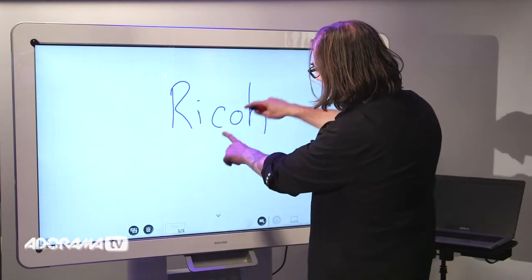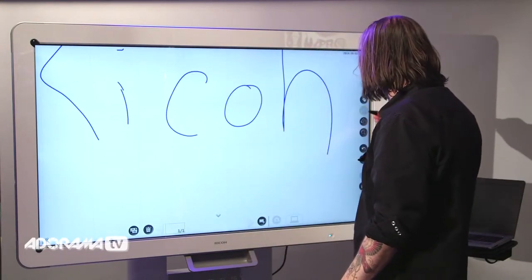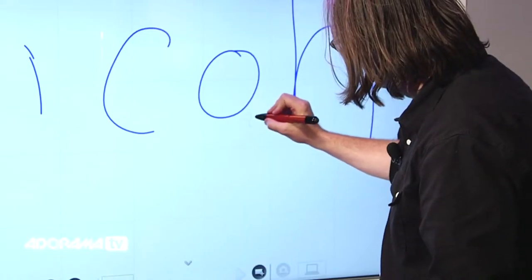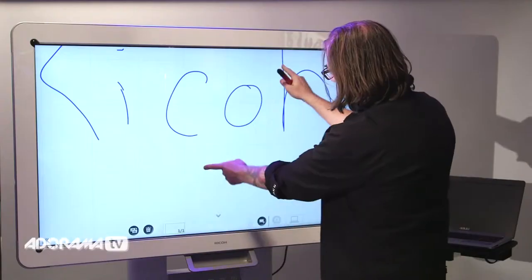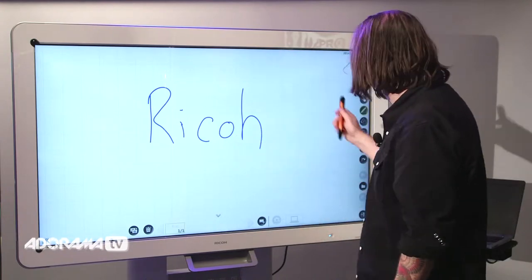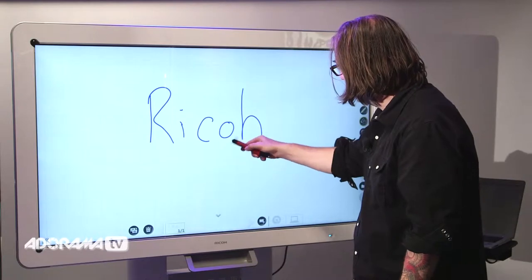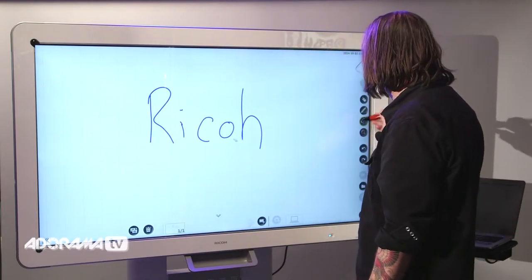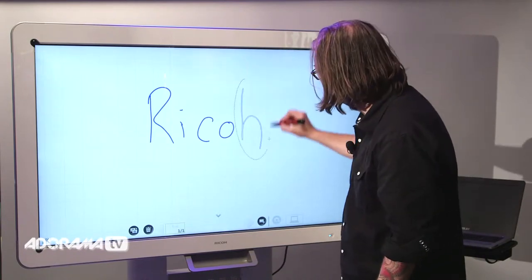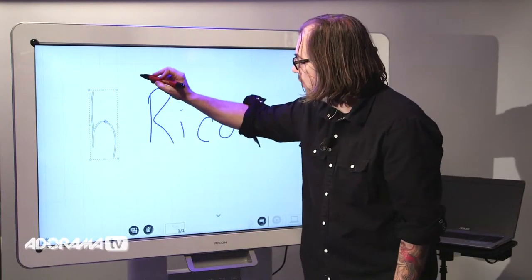From here I can zoom in if I want, change the pen a little bit, and make a note down here. I'll write Ricoh again — it's nice and clear. Also, the backside of the pen is an eraser, so I can erase that, or I can use the eraser end to select and move parts of the image.